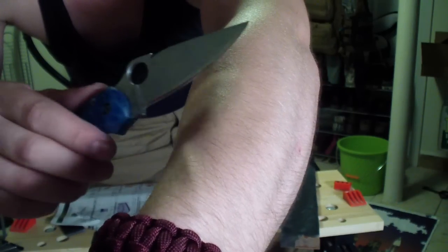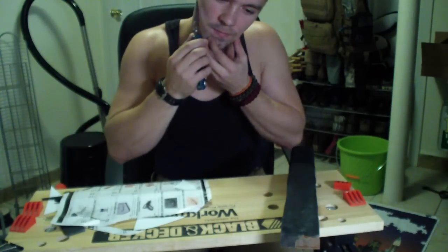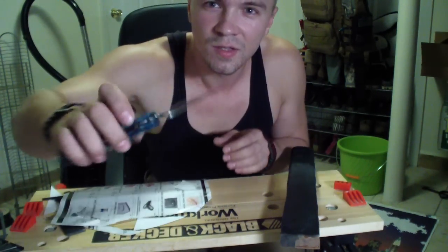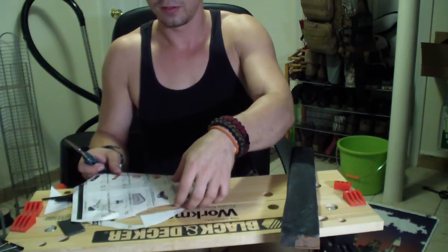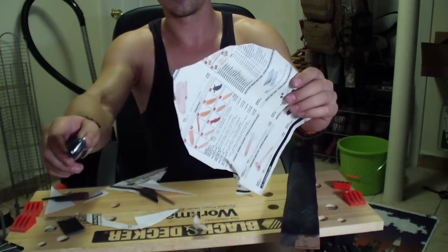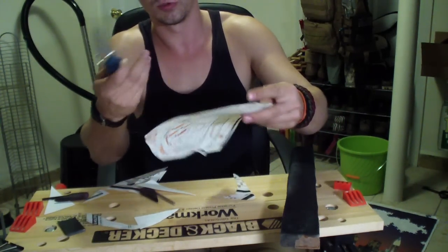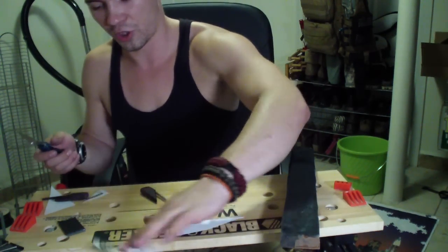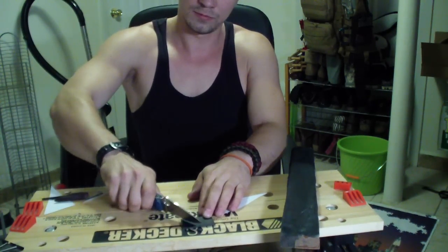Hair popping — really scary — absolutely no pressure. I don't know if you can pick it up, but it's actually shaving facial hair. You can see unsupported magazine paper — this is the ultimate test if you just want to do ultimate sharpness. It has nothing to do with edge holding or cutting performance, just that ultimate sharpness. Some leather — push cutting leather like nothing.